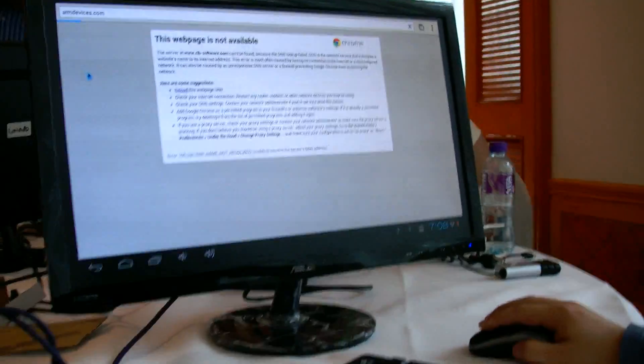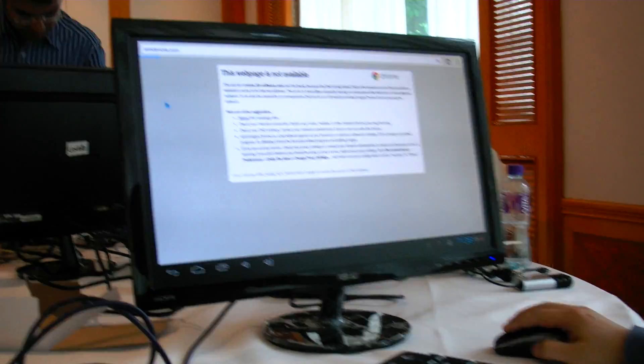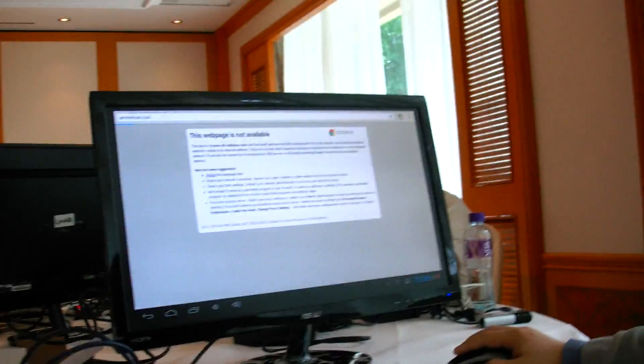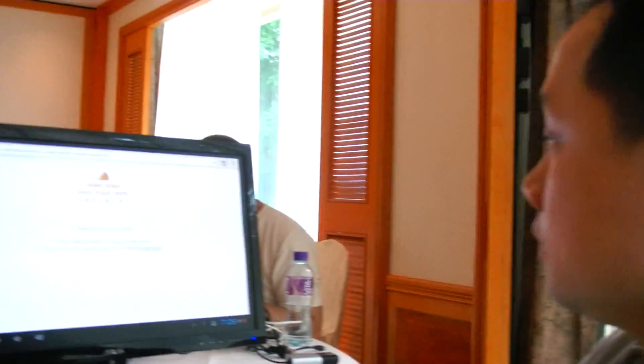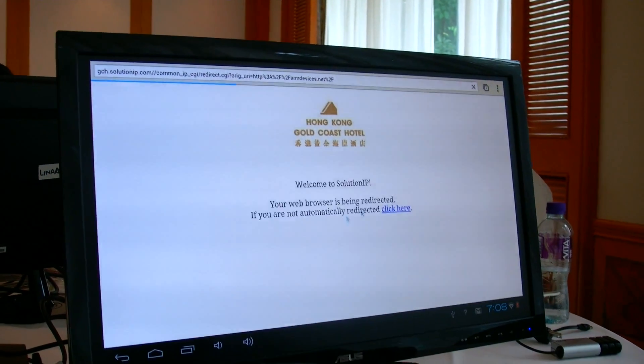The hotel Wi-Fi isn't connected yet, but it's okay. What's the website where people can find it? We're now selling on Amazon only. This is the hotel Wi-Fi connection page on the screen.